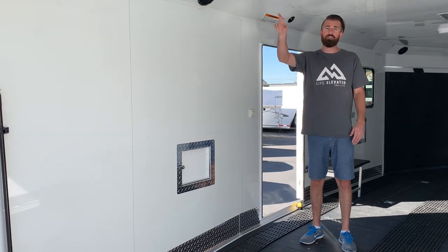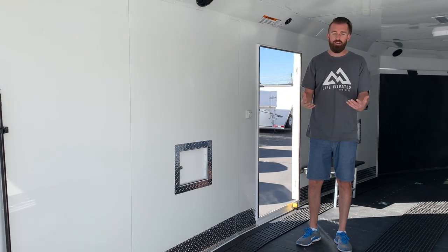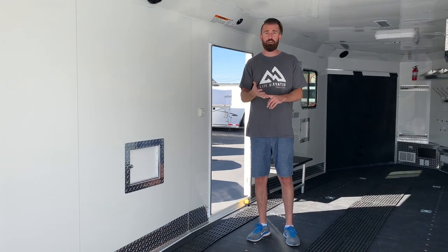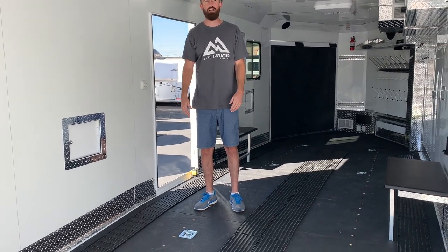That rear door is 82 inches tall at the opening, which gives you enough room for side-by-sides. So while they are designed as a snow trailer, this specific model is kind of a do-everything trailer. It's beefy enough to haul a car, it's tall enough to haul your side-by-sides, and obviously do your sleds as well.